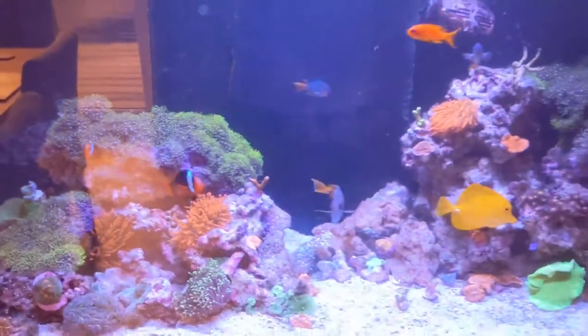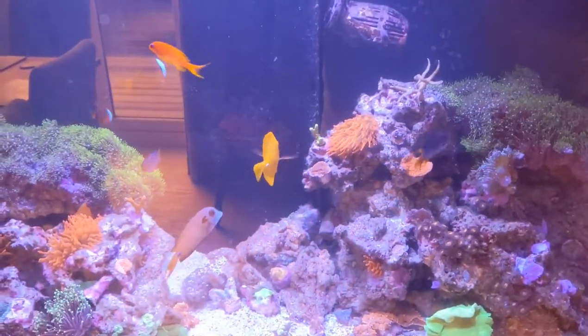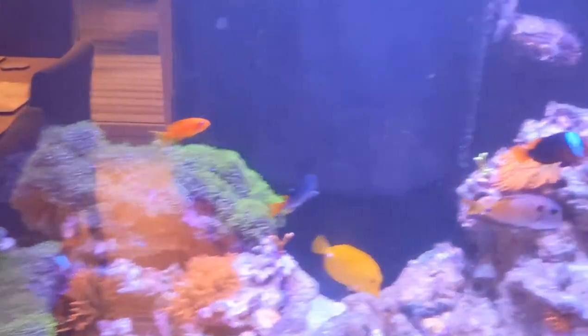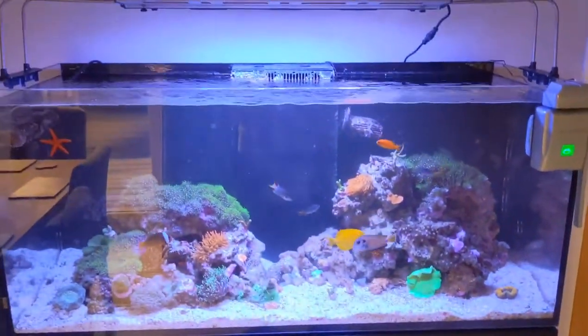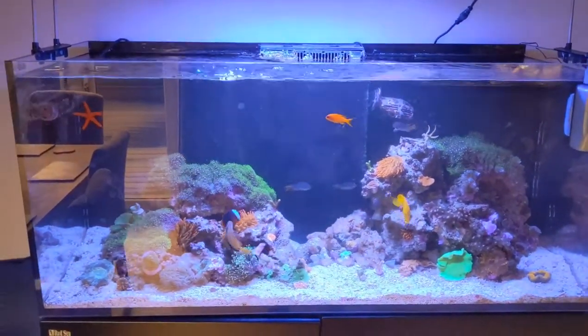I started to wonder why that was. At the moment I actually don't have that much cleanup crew in the system — I think I've got maybe two hermit crabs. I've got a Halloween and a little striped leg hermit that I've had in the tank for a while. So possibly time to put in some extra cleanup crew, but that probably isn't the root of the problem.